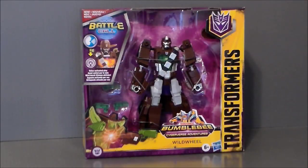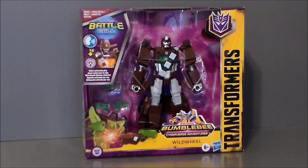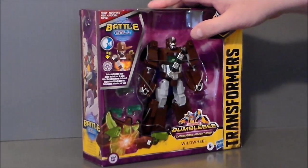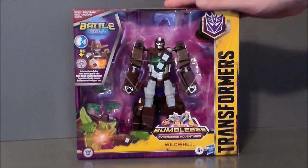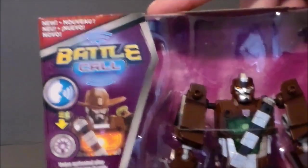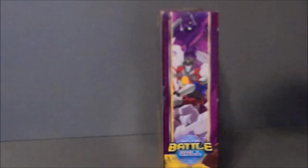Here we have Wild Wheel in the package and it looks pretty cool. I got him at my local Target — it's the only place I've ever seen him. I passed on him once, regretted it, and picked him up the second time. I think he only comes one in a case. It's the open face package like we've been getting with the battle armor figures. He comes with gun accessories, a little cowboy hat, and it's got the battle call voice activated play feature.